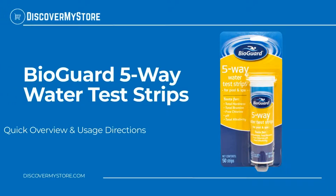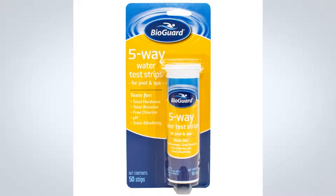In this video we will quickly overview BioGuard five-way water test strips. BioGuard five-way test strips show total bromine, free chlorine, pH, total alkalinity, and total hardness levels in pools and spas. These test strips work quickly and easily with just a single dip test.